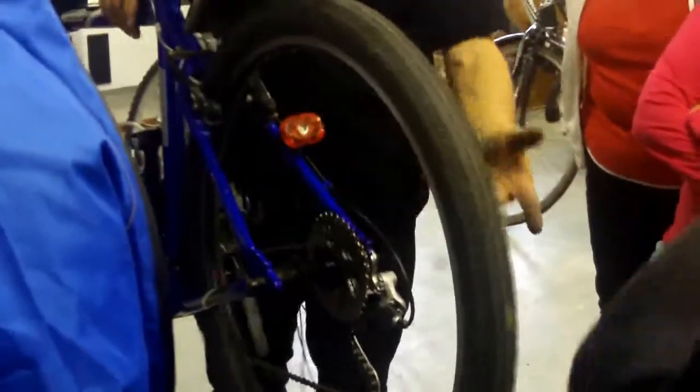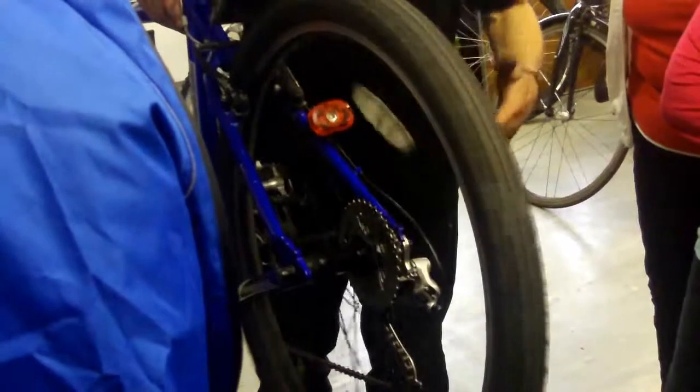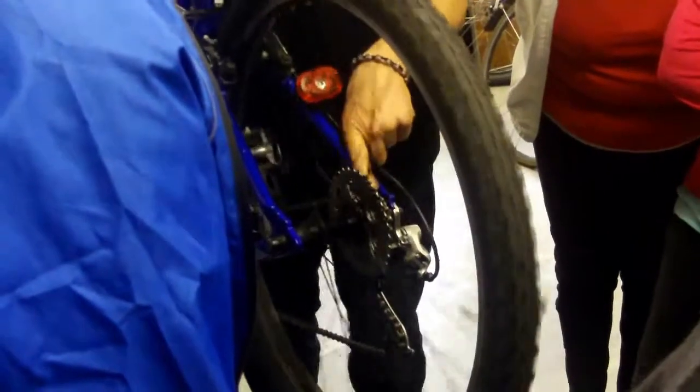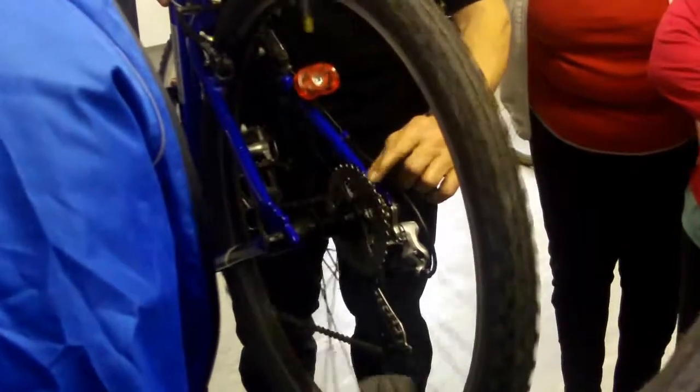Let's just go through how these work. These are called derailleur gears — that's the name of them. It's a French word. It means they derail the chain. So, this chain that's running on this cog at the moment, which is the fourth cog up, is in fourth gear. This is gear one, this is gear two, three, four, five, six, seven — like that.